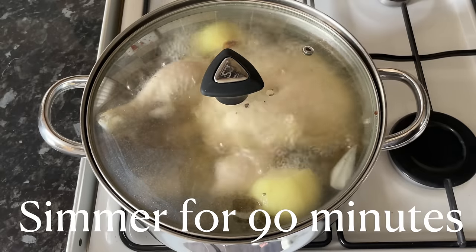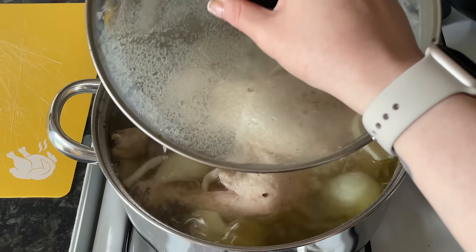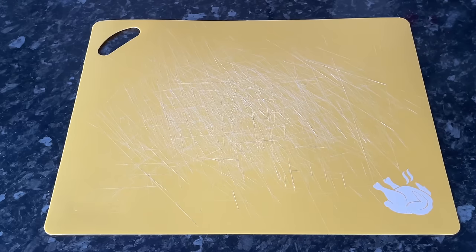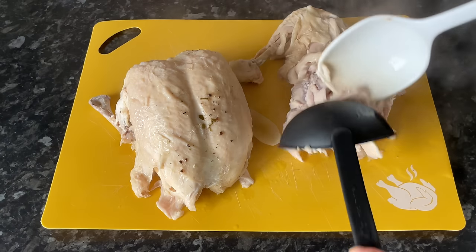Just fill your pan up with cool water, bring it up to the boil, and let this simmer away for about 90 minutes — about an hour and a half. When you come back, your chicken will be absolutely falling off the bone, and that water will be infused with all that lovely chicken flavor, the salt, the pepper, the onion, and the bay leaves.